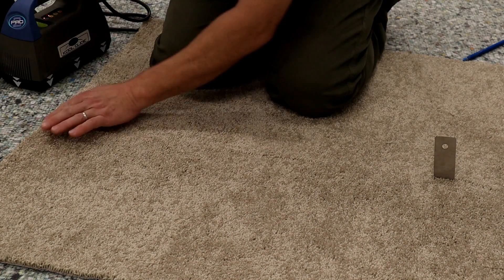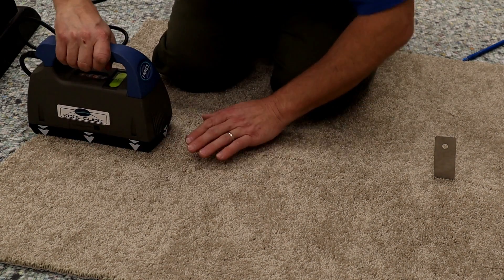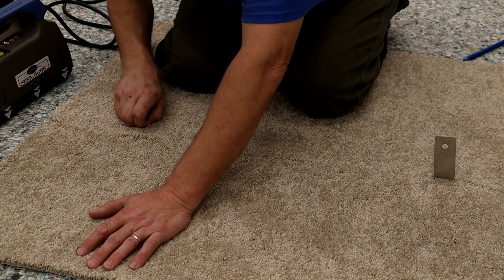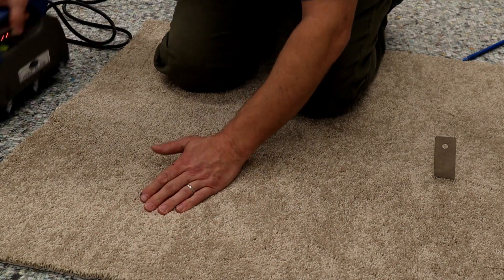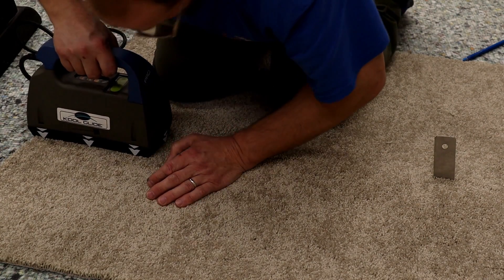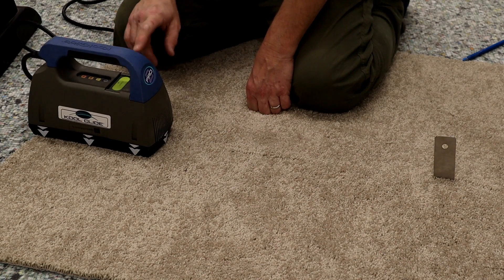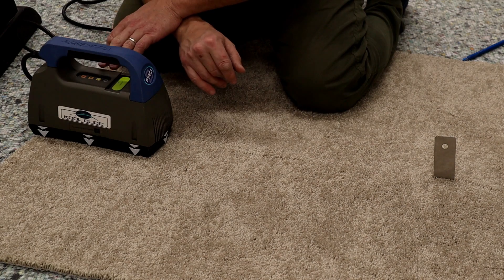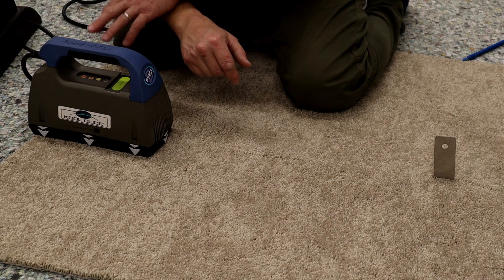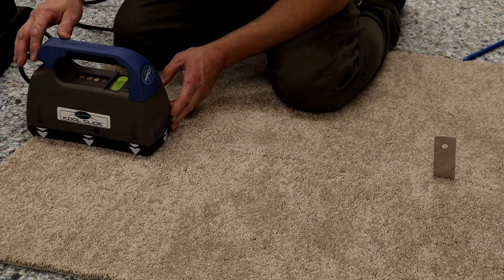Because this is the end of the seam, I want to put my arrow all the way to the end. I am using this over the Teflon board, so I'm going to use it on a medium setting. If this was over a pad, I would use it on low. If it was over concrete, I would use it on high.